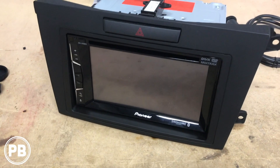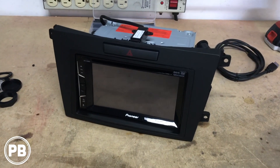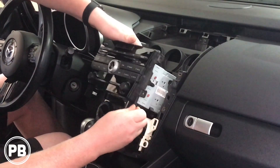In this install, we're using this Pioneer AVH-1400 NEX. If you want to know how to install step-by-step an aftermarket radio in this car, we'll have a link down in the description for your convenience.